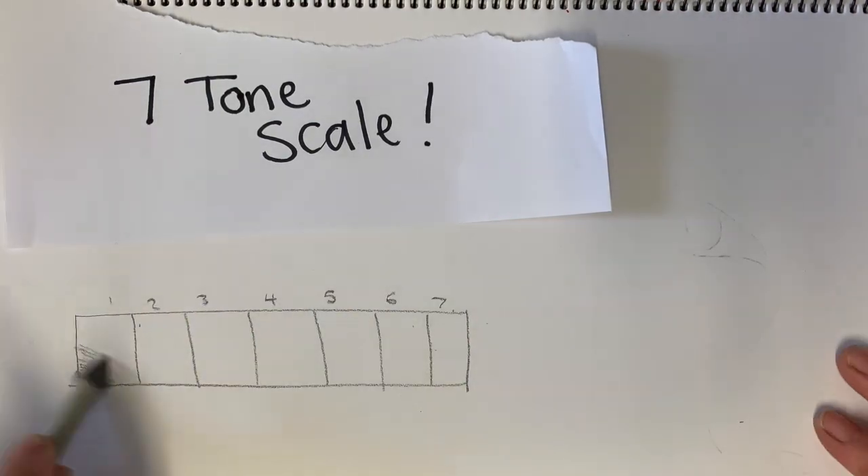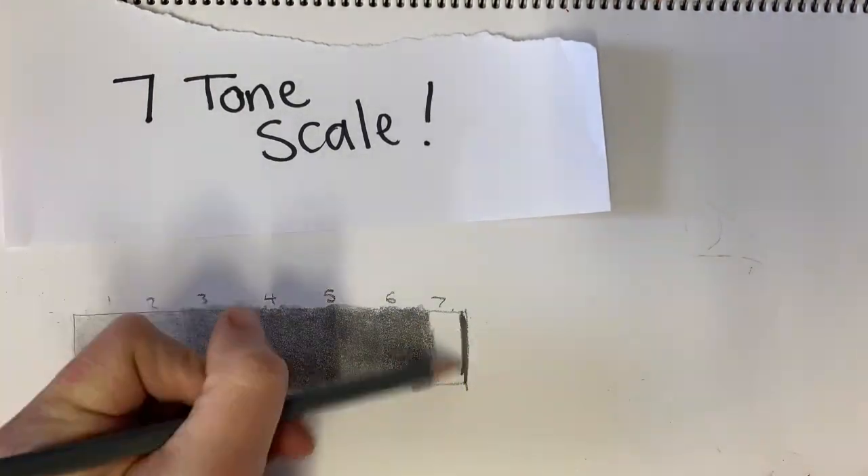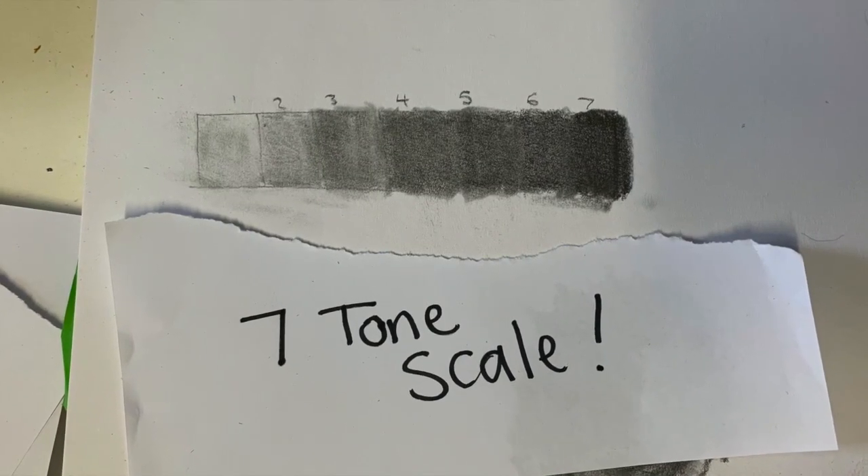Let's look a little bit further into drawing with a grey lead. Seven tone scale — have a practice of this in your sketchbook or on a scrap of paper, just using one grey lead. Can you get seven tones going light to dark?